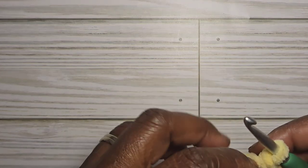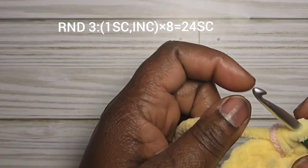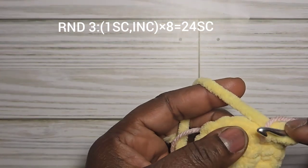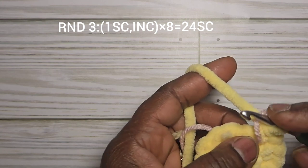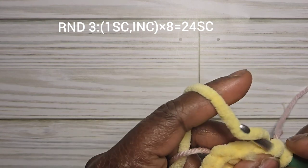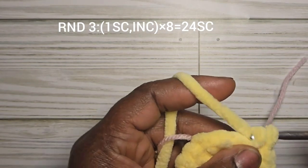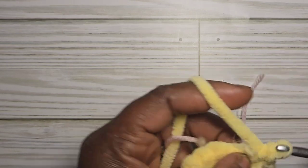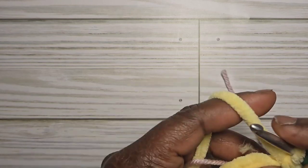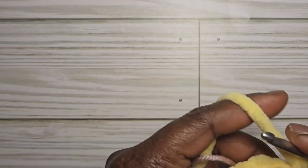For round three, you're going to do one single crochet then an increase, repeating this sequence eight times for a total of twenty-four single crochet.